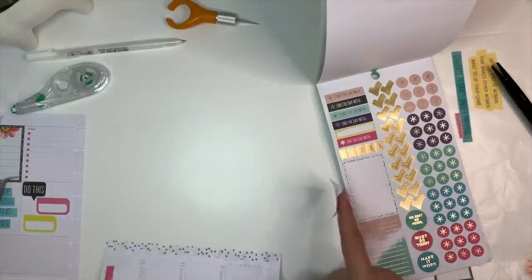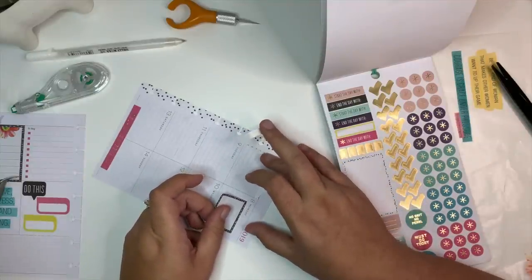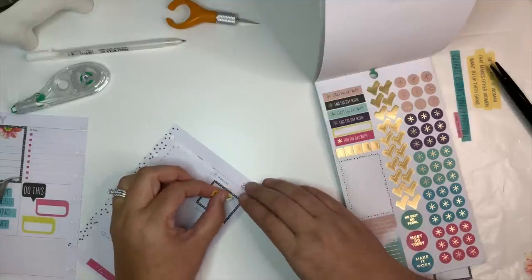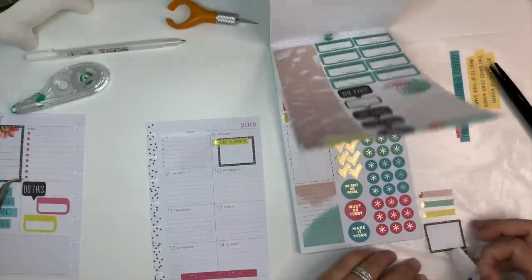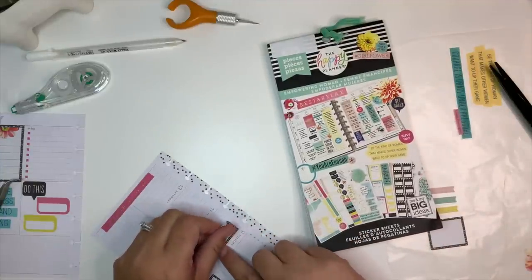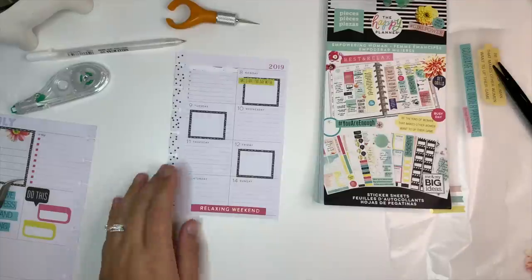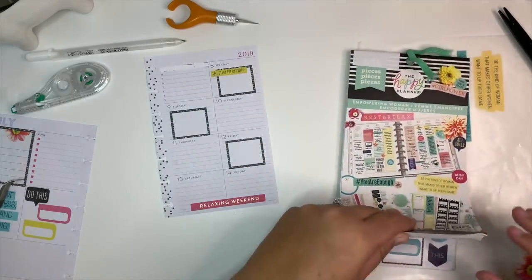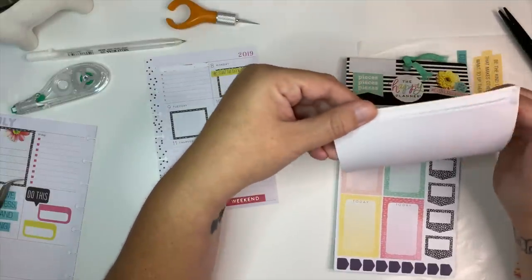I wanted to use these boxes — let's pull this up. These boxes fit perfectly in here, so I'm going to use that one there. Then we'll put this 'Start the Day With' and I think I'm going to alternate — here, here, here, and here. I'm not going to put one there because I think that'll be too much with the weekend sticker. Let's move on to finding some other things to fill out the spread.